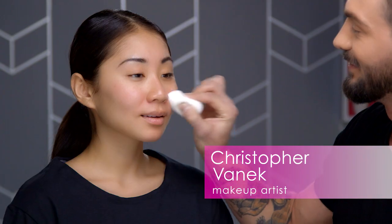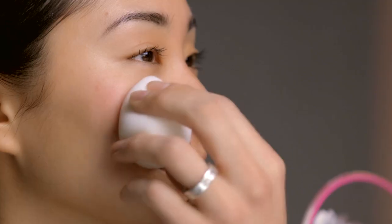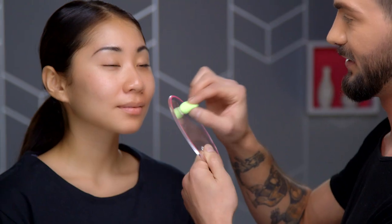First, I'm prepping the skin with Beauty Blender Pure and a calming moisturizer. Next, I'm neutralizing redness with a redness-correcting primer. You want to make sure to bounce with your Micro Mini.